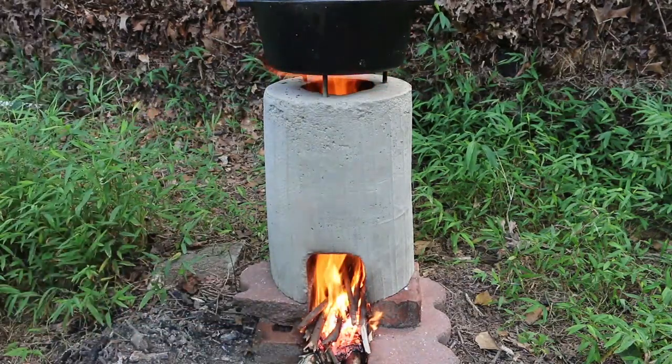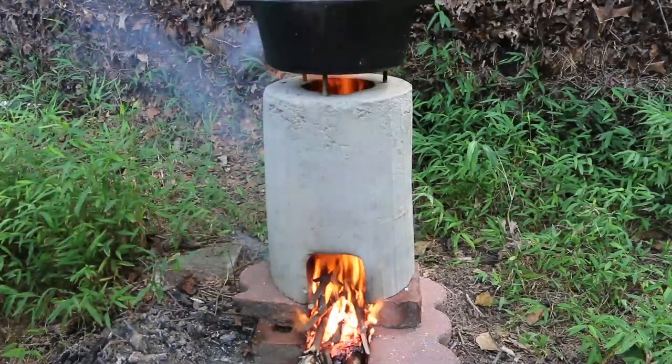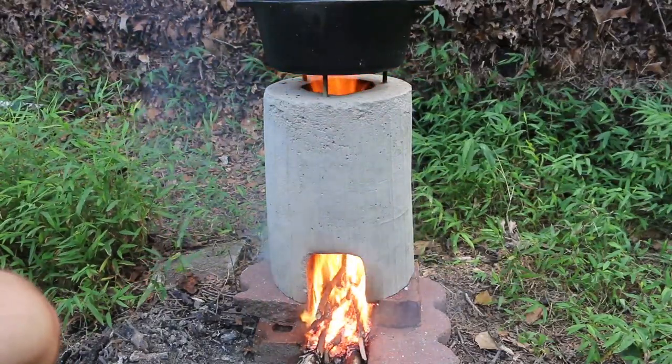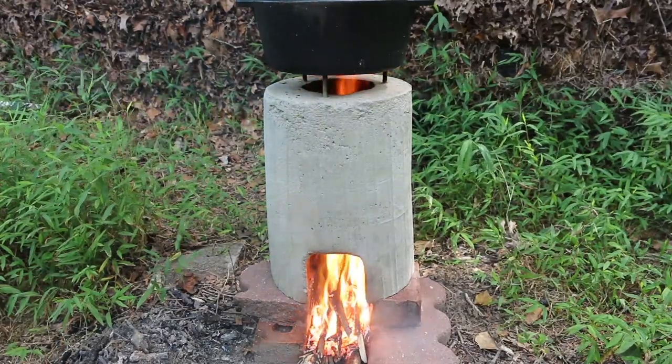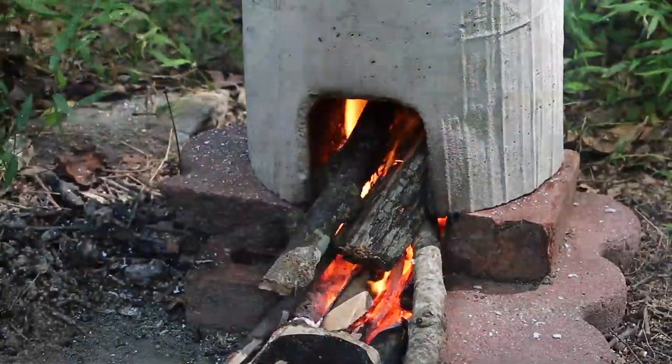The rocket stove is already green, but this makes it greener because we're adding oxygen to the burn — it's going to create a hotter, cleaner burn. And one added benefit is that I'm using a solar panel to charge up my battery extender, so I'm using solar power to power the fan.